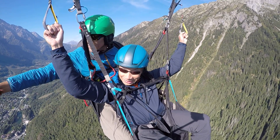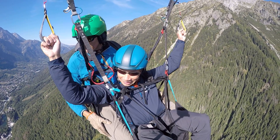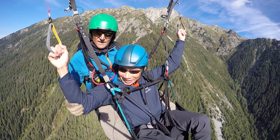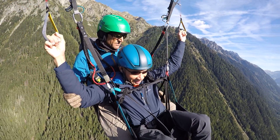Look over to your right now. We can see the car park and the ski jumps over there. Let's go towards those. So bring your right hand down. Keep on coming. That's nice. And now we're on course, so we can ease up to go straight.